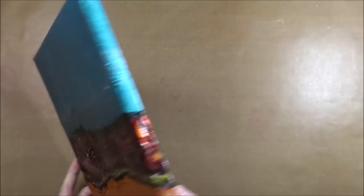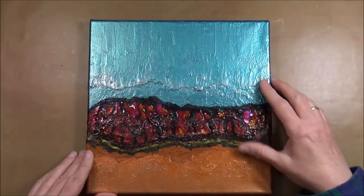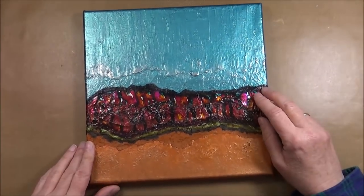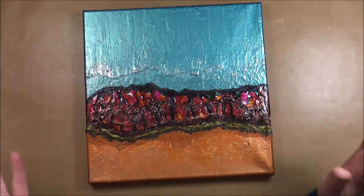It goes all across the edges and there it is. It's a nice feel, nice texture, and I absolutely cannot remember why this didn't make it into its own video. Anyway, here it is.